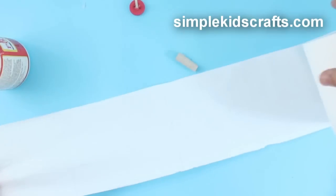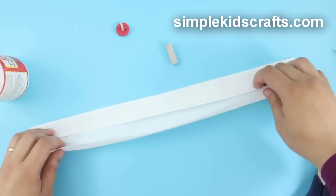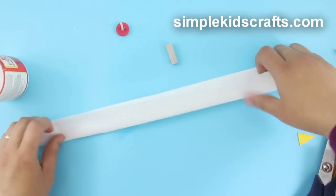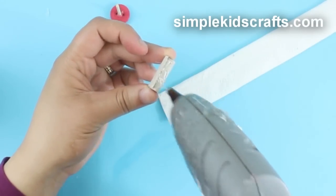Then cut a few squares of toilet paper — about 2 squares should be more than enough. Fold to the desired height, then glue it onto the cardboard roll.